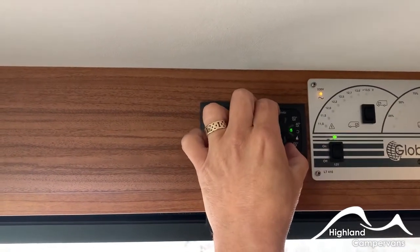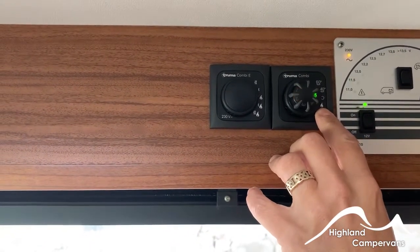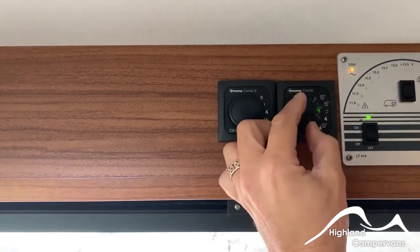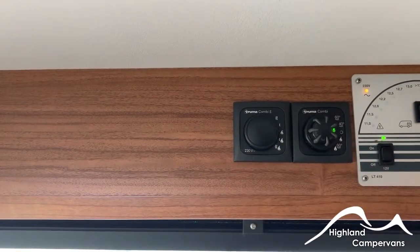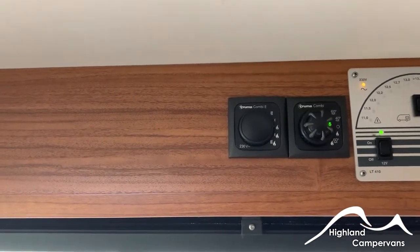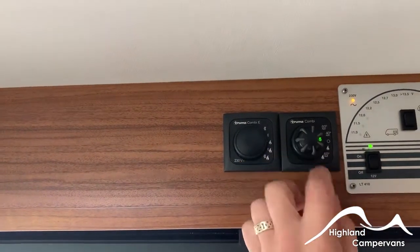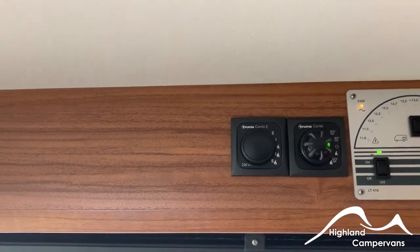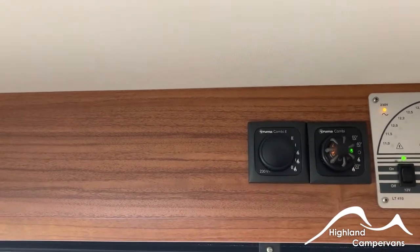If you just want heating, turn it towards the flame symbol. This doesn't activate the gas — it's purely for heating and will allow the van to warm up. The thermostat is between one and five, roughly between around five and 25 degrees centigrade. The higher the number, the warmer it's going to get. You will get a certain degree of water heating but not to any specified or regulatory amount. If you want a combination of water heating and room heating, turn it to the 60-and-flame position and it will bring the water up to 60 degrees in winter mode and also give you room heating as well.